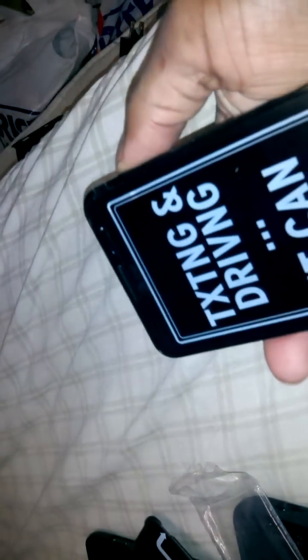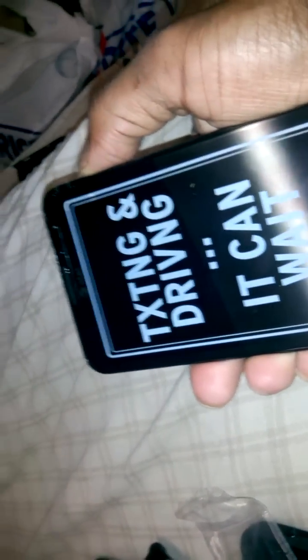Sorry about the camera quality. As you guys know, I use my mobile devices to record video. Right now I'm using a Transformer Prime to record this. I'm not a professional — just trying to show y'all these unboxings.